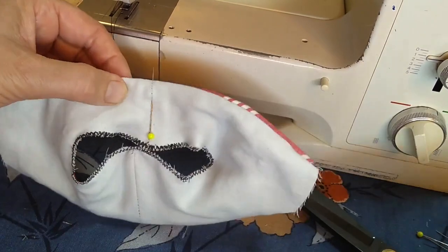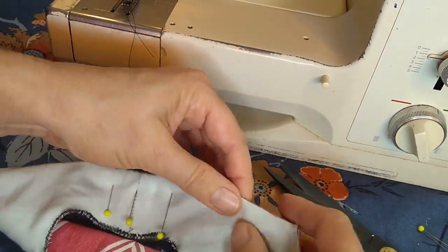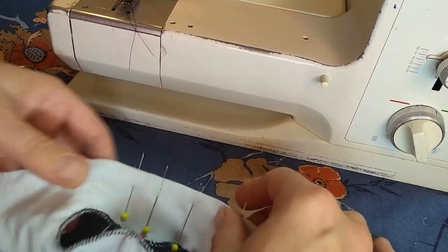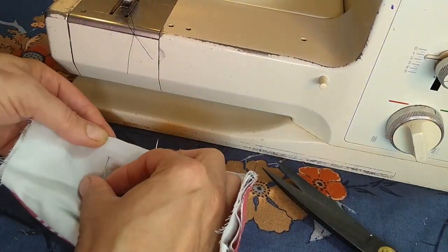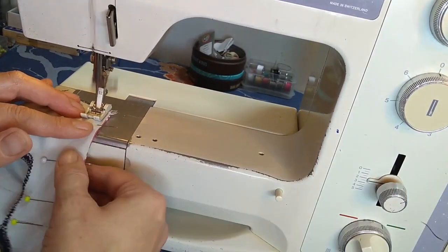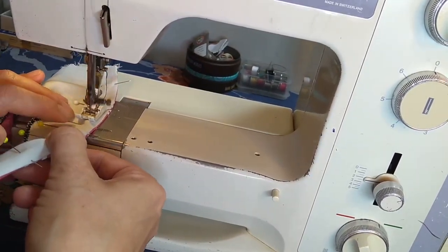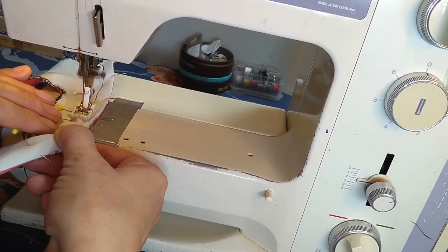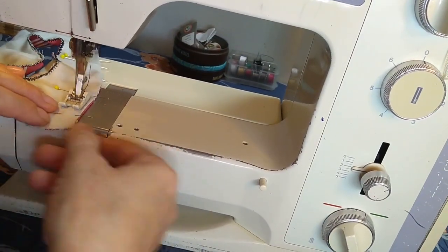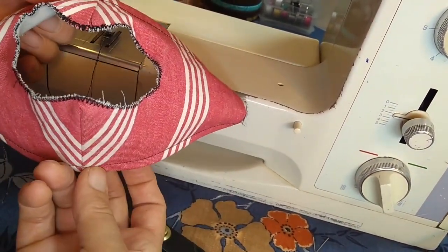Once the twist tie is in there, I'm pinning it so it stays right up close to the edge and stays centered. I'm going to then pin the rest of this edge and stitch this down so the twist tie stays, and also so it's a lot clearer what is top and what is bottom on the mask. I reset the machine to a straight stitch and I'm going to sew this about three-eighths of an inch from the edge all the way around on the top, going really slowly once I get to the area with the twist tie because I'd prefer not to hit the wire with a needle — although the worst that would happen is my needle would break. I also decided to stitch the bottom at a slightly different width so you could tell the top and bottom apart more easily.